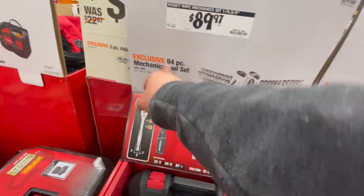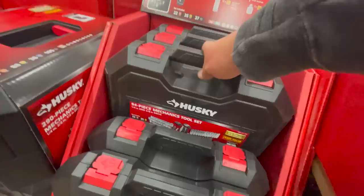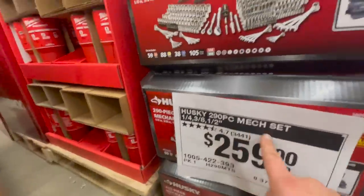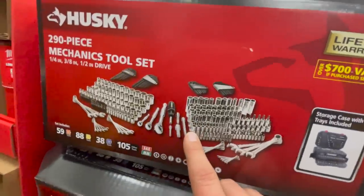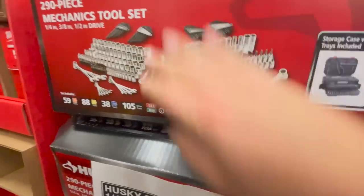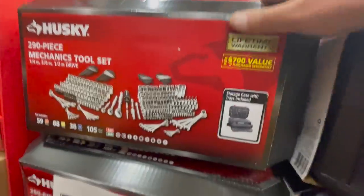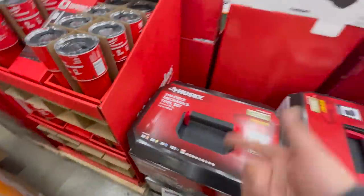$18.97 for the 94-piece mechanical tool set. $259 for their 290-piece mechanical set — it has a quarter-inch, three-eighths-inch, and half-inch drive. I don't think that's a bad price, I wish it did come with a few more socket wrenches. Lifetime limited warranty — see how heavy it is? It has some weight to it.